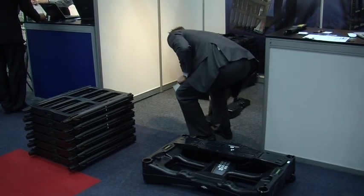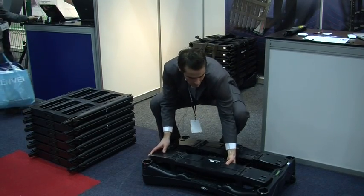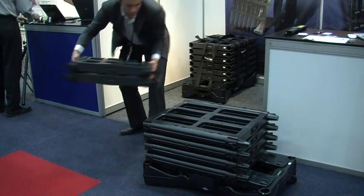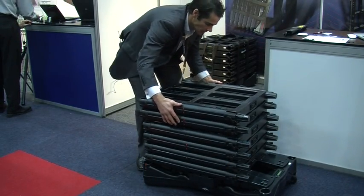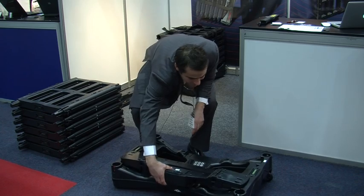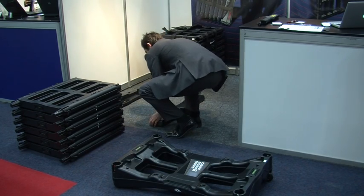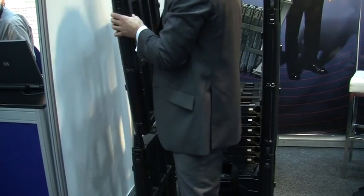M-Scope can be deployed permanently or it can also be portable. It takes around five minutes to install and it can be done by an individual. It's as light as 42 kilograms and it's got wheels so it can be easily relocated from one location to another. It's ideal for facilities such as shows, music festivals, and government organisations.